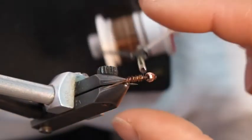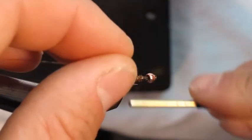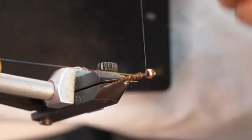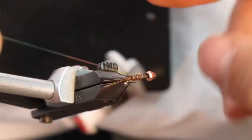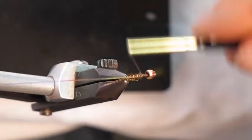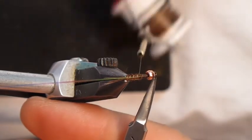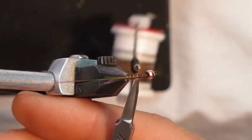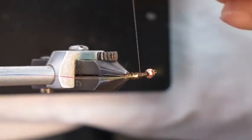The next step is to take the flashback material and do a loose wrap, getting it to come right up on top of the back. You want it coming out right on top of the hook, not on one side or the other. Wrap that back to about halfway from the eye of the hook to the tail side, then let it hang out the back.